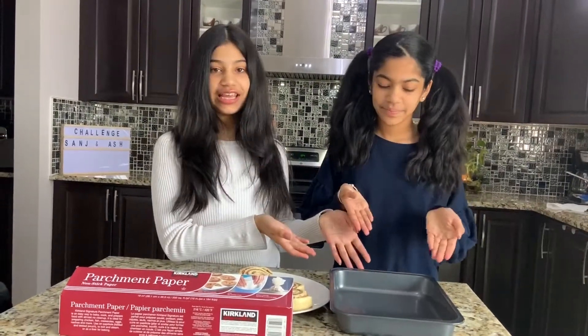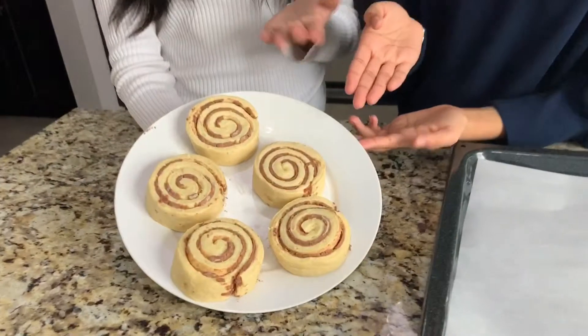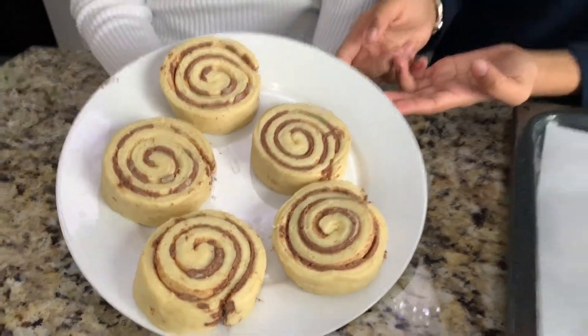We're going to take a cookie sheet and line it with some parchment paper. While we're doing this, go ahead and put your oven to 350 degrees Fahrenheit. Make sure you ask your parents to do this for you — this is not your job, it's your parents' job. It's already cut into five pieces like so.